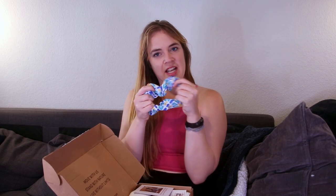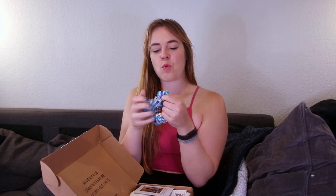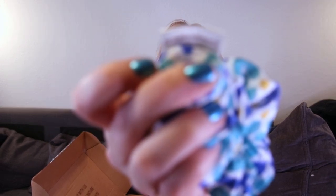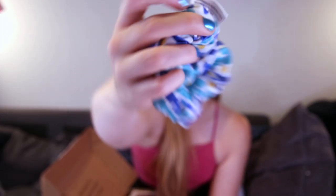We also got a scrunchie — this one coincidentally has a pattern that matches one of the bikinis I have from them, so I can mix and match. It's the Esperance scrunchie, 100% crafted from leftover fabric offcuts. It's made from material left over from production, which is a good way of using it up. Some other brands do that with scrunchies too, and it's very cute.